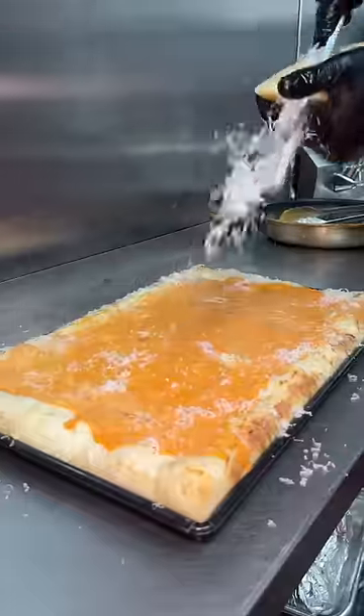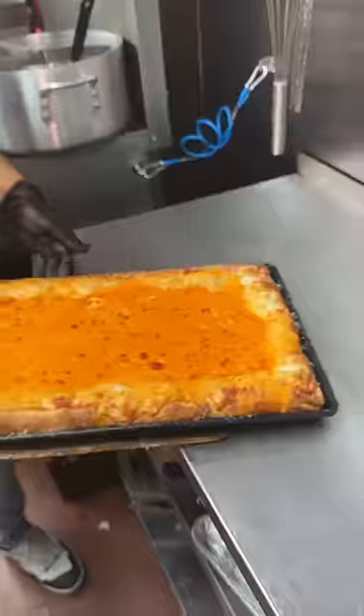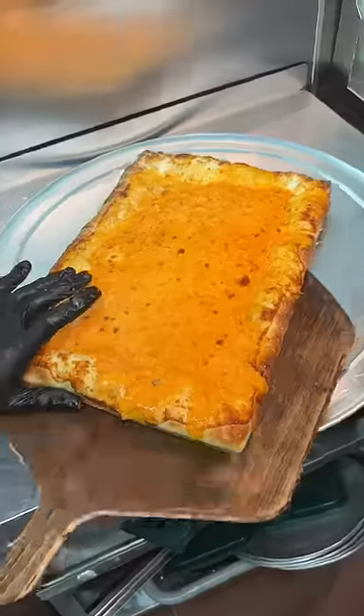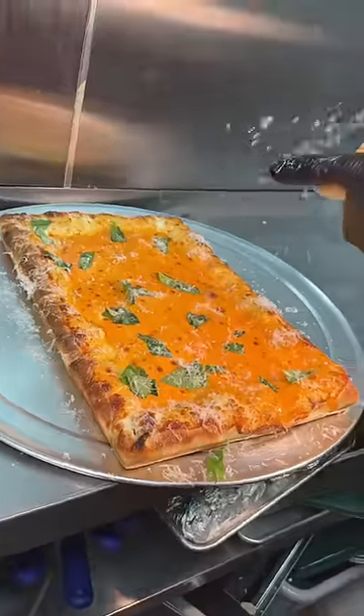Some freshly grated Parmesan cheese and into the oven one last time to look like this. They slide it out of the tray, finish it with basil and more Parmesan cheese, then slice it up.